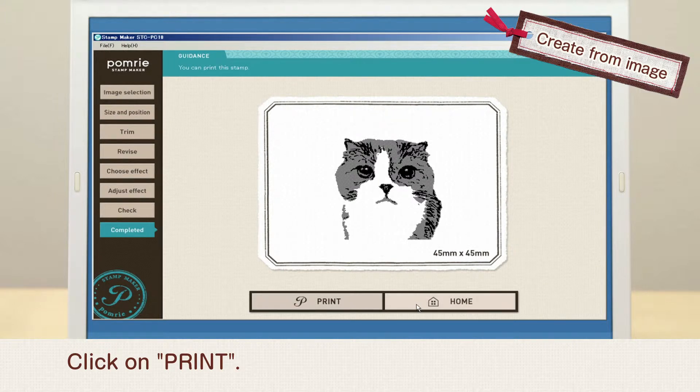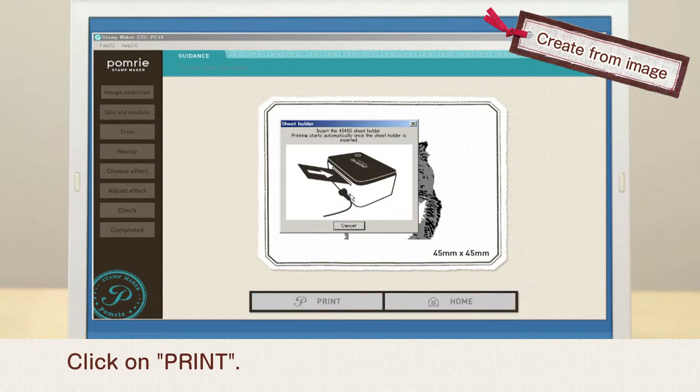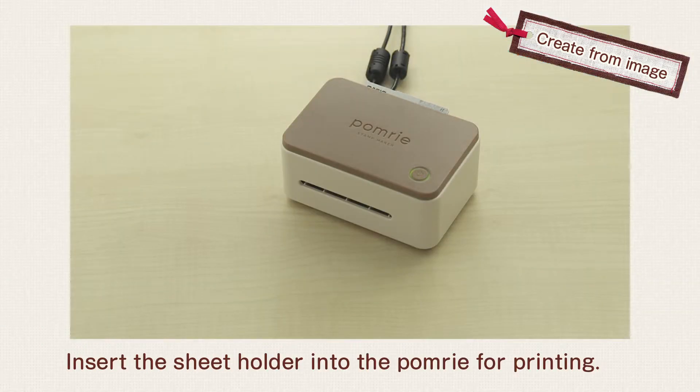Click on Print. Insert the sheet holder into the Pomrie for printing.